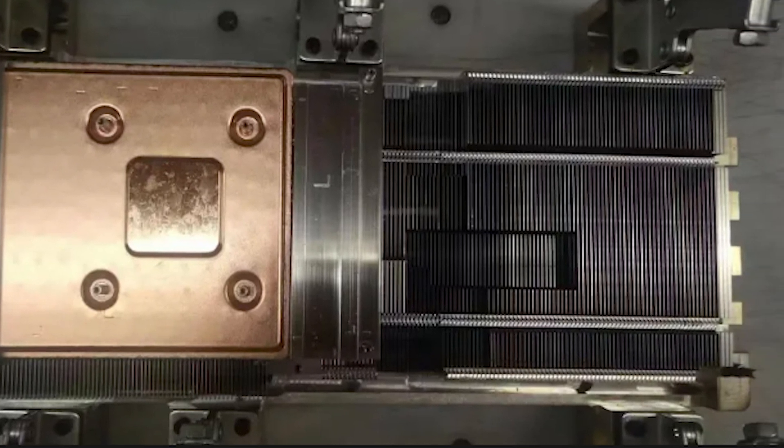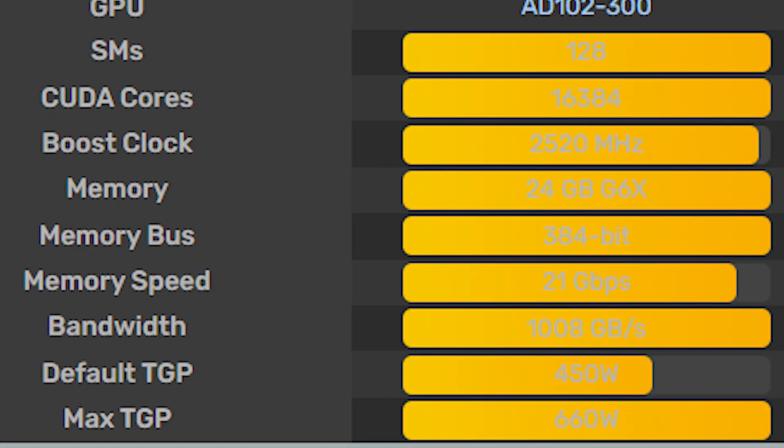The standard base wattage you'll typically see is probably about 450 watts. Some manufacturers such as Lenovo are claiming their RTX 4090 is about 660 watts, and some could push even further depending on manufacturer customization. More than likely the average TGP you'll see is about 450 watts, but it can go as high as 800 watts TGP under heavy usage. You will need a very decent power supply, especially if you're pairing it with something like AMD's Ryzen 7950X.